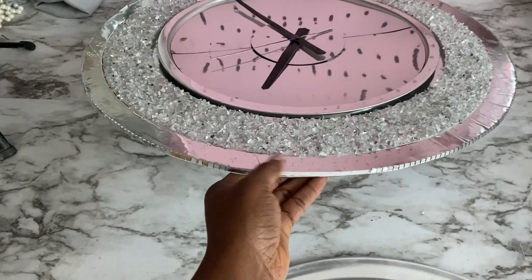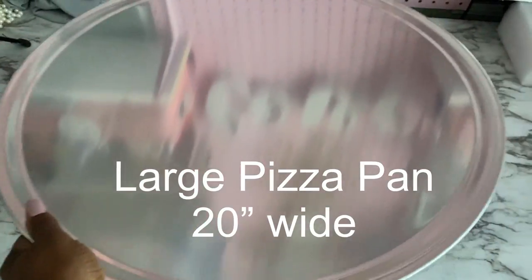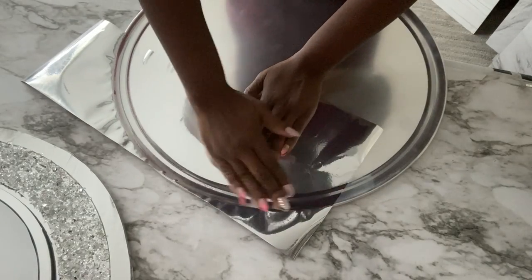Now I'm going to go ahead and add the hour hand, minute hand, and the second hand. When I was done, the outer circle still looked pretty rough, so I'm going to switch it up with a larger tray, covering up the lip of this bigger tray with mirror reflective paper, just like I did for the other tray used in the middle.